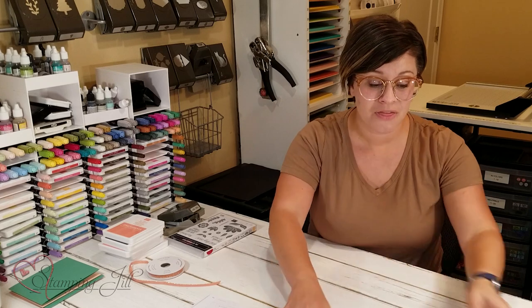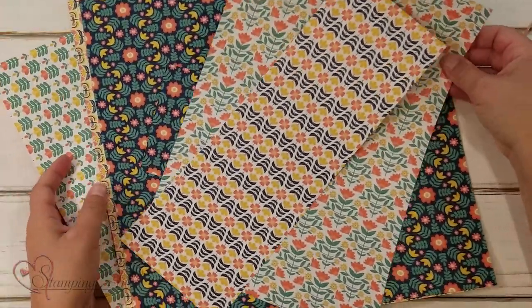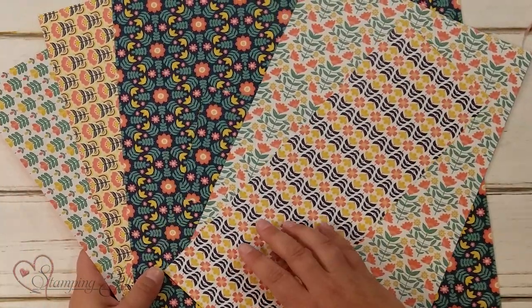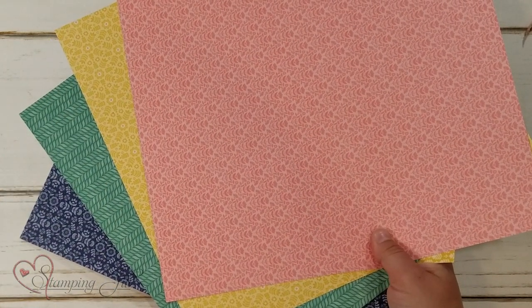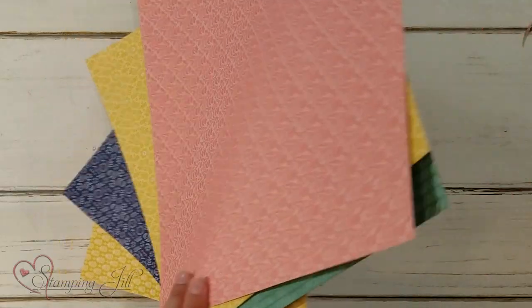And then there's also a designer series paper that comes in this suite. Super cute — really fun bold colors. And on the back you can see all those pretty plain colors.